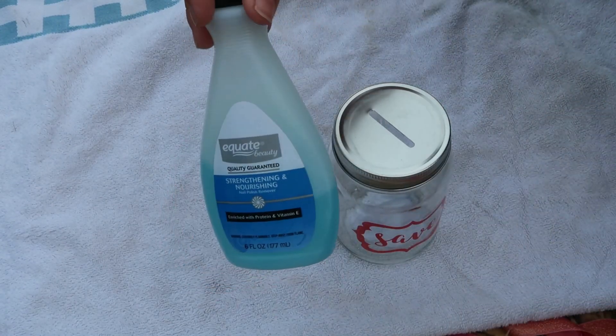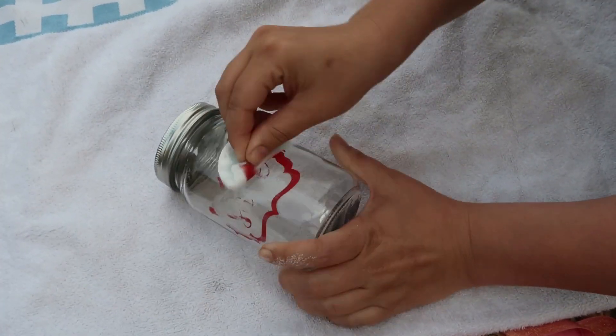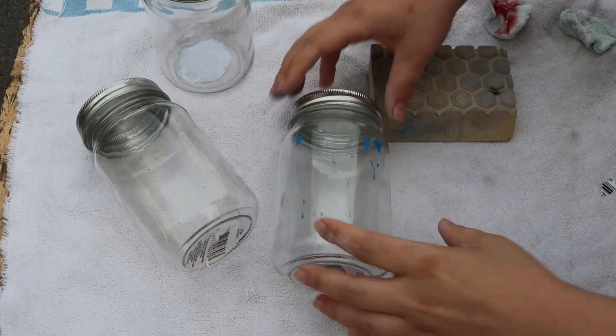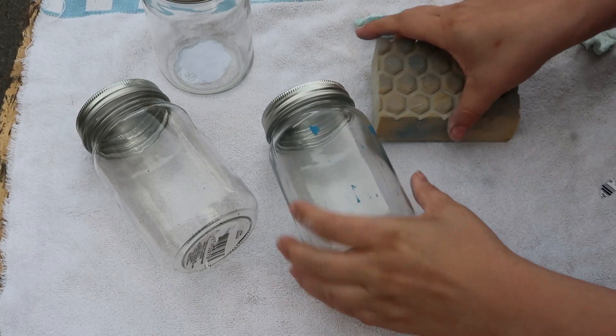I set that aside and let that dry, and then I went ahead and used some acetone to remove the print from the outside of these jars. That was tricky — it took some elbow work. I ended up having to sand just a little bit to make sure I was able to get everything off.